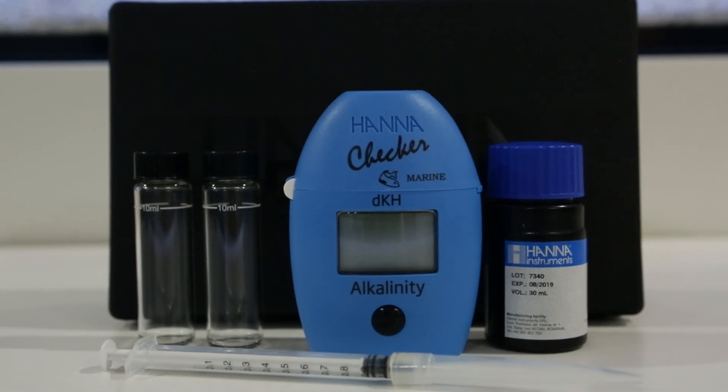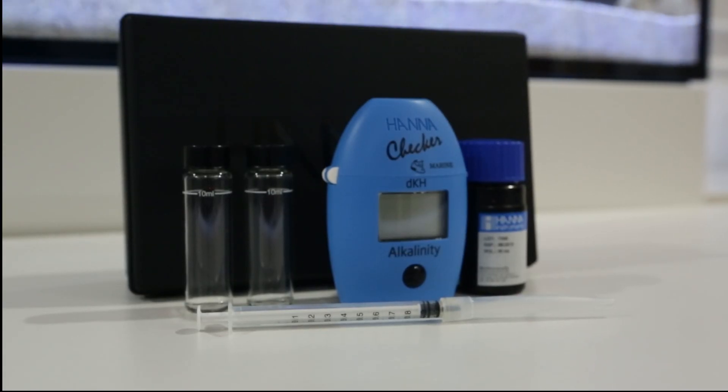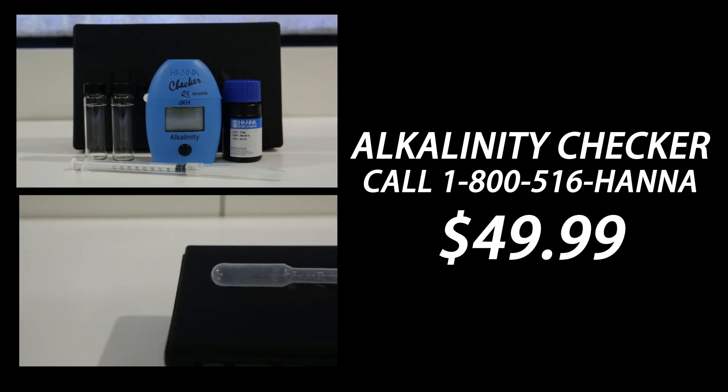Don't just trust us, here's what our customer is saying about the HANA Checker. I mean it does test alkalinity, but honestly nowadays you can get devices that test alkalinity automatically, like the Alcatronic, Neptune Tri-... So, what are you waiting for? Order your HANA Checker today. If you place your order in the next 5 minutes, we'll ship you this $50 pipette for free!